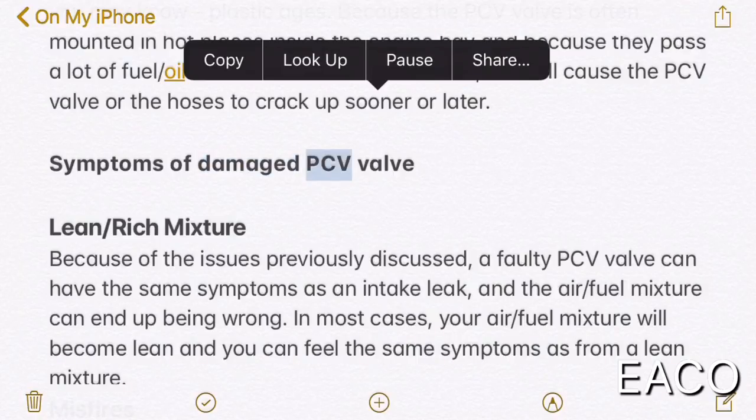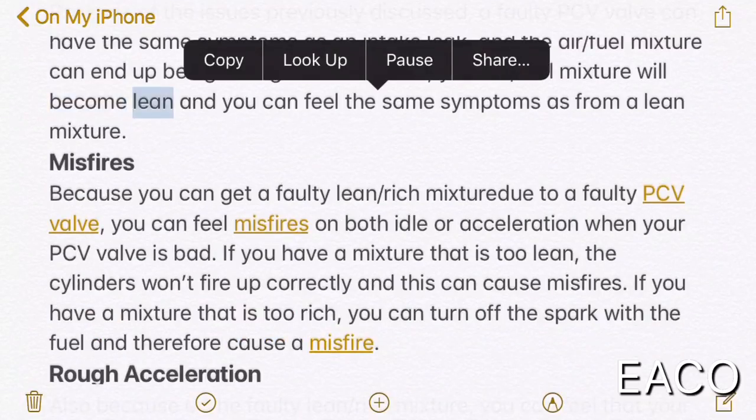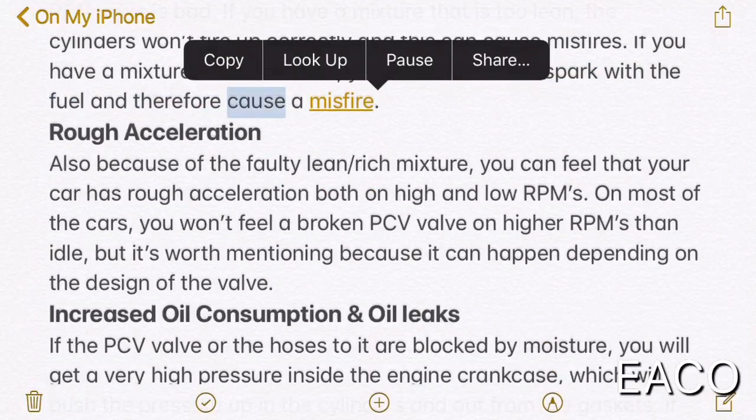Symptoms of a damaged PCV valve — lean or rich mixture: because of the issues previously discussed, a faulty PCV valve can have the same symptoms as an intake leak and the air-fuel mixture can end up being wrong. In most cases, your air-fuel mixture will become lean. Misfires can also occur because of a faulty lean or rich mixture due to a faulty PCV valve. You can feel misfires on both idle and acceleration. If the mixture is too lean, the cylinders won't fire up correctly and this can cause misfires. If the mixture is too rich, the fuel can foul the spark plug and therefore cause a misfire.